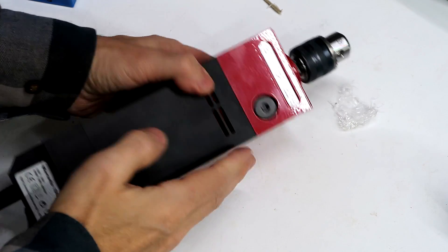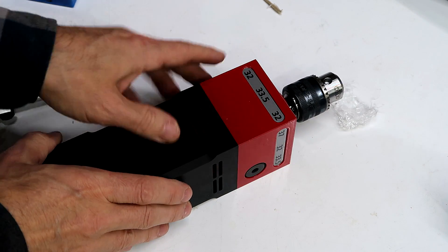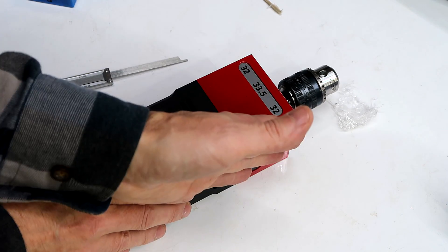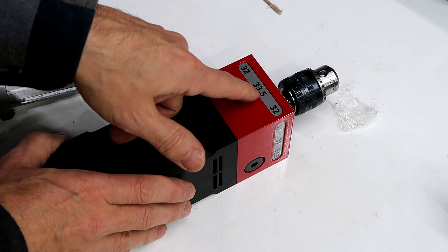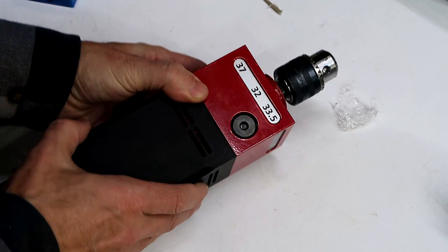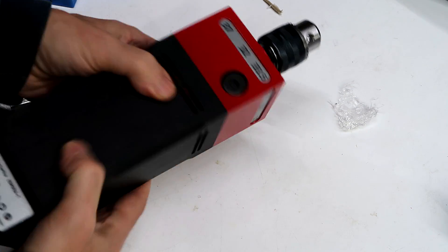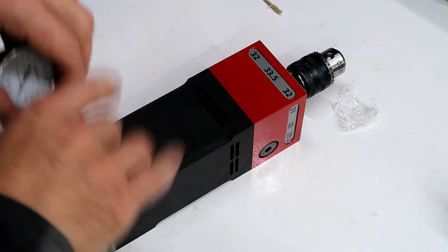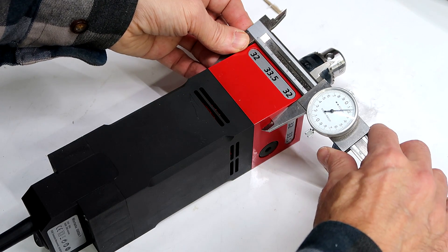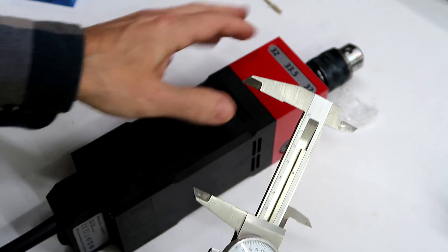The idea of this thing is that the housing is a precise shape. I've realized the numbers on here actually mean that the spindle is 32 millimeters from this side, 32 from this side, and 33.5 probably from this side. So I flip it on its side — it says 33.5 on this side, 37 here. Measuring that housing: almost 0.2 millimeters over 64 millimeters, so a little bit bigger than it says.